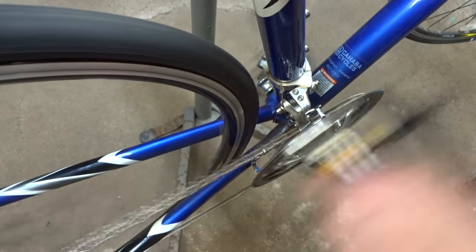The derailleur is mounted and done. I still need to get out for a test ride, and that might involve very tiny little tweaks of the barrel adjuster or the limiting screws. Also as I ride around a little bit the cable will get seated in a little bit better, so I may have to tweak the barrel adjuster a little bit for that. But anyway, that is how to mount a front derailleur.